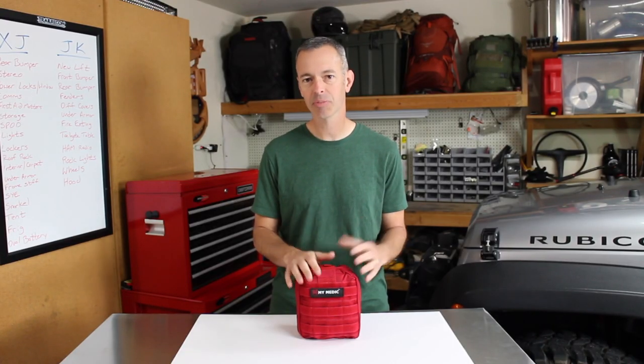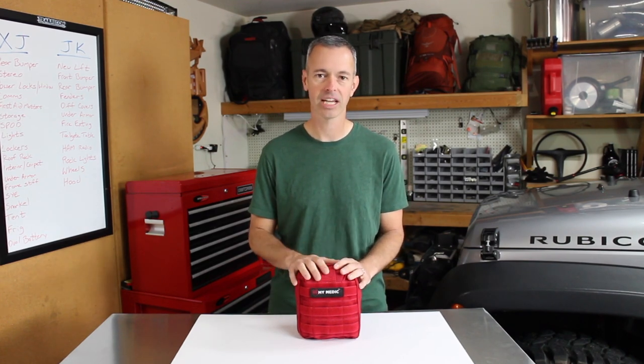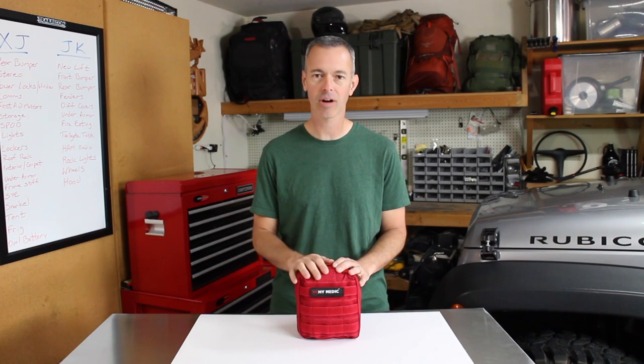I'd like to hear from you — has there been an experience when you needed a first aid kit? Share that in the comments. I'd love to hear about your experiences using a first aid kit and basic first aid skills. And hey, if you're visiting the channel for the first time, we just started a first aid series here where we're going to be teaching you some basic skills and how to use the equipment in this kit. So hit that subscribe button — we'd love to have you as a member of the Trail Recon team.